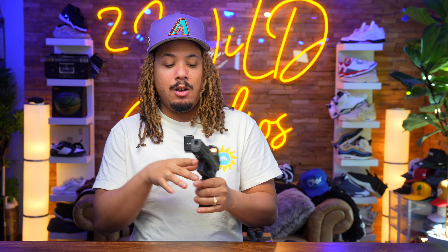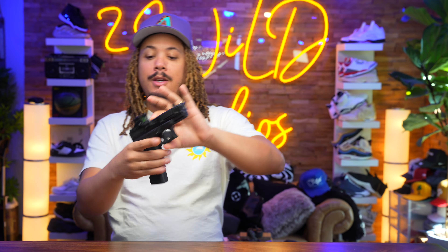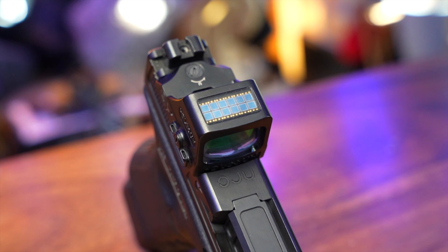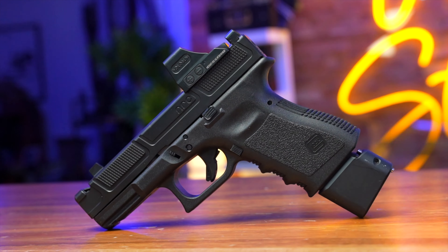There are cutouts on the barrel that take away weight, alongside the port on top of the slide and the port on the barrel itself. Unlike the SIG VX Macro or the Shadow Systems setup — where you have the gun, barrel, and then a compensator attached to the end — this is different. The barrel itself is ported; it is a part of the barrel.